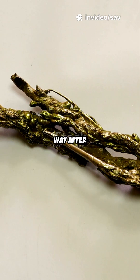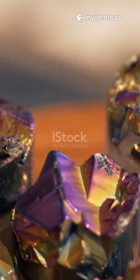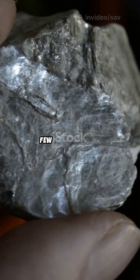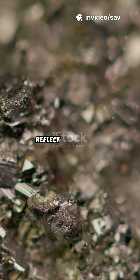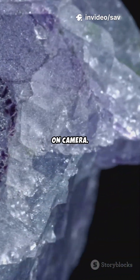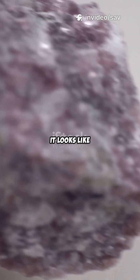I will never look at glitter the same way after discovering Muscovite. Everybody is looking for shine. Few find this kind. Muscovite is a sheet-splitting mica that glows from the inside out. Thin, flexible layers reflect light in soft, mirror-like flashes that read luxurious on camera. Up close, it looks like frozen light.